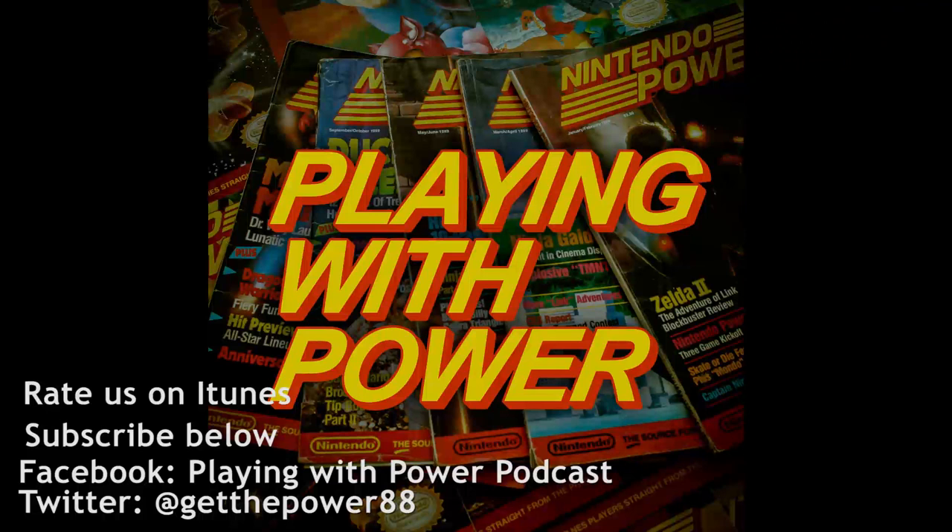Hello, welcome to Playing With Power podcast, the retrospective podcast about Nintendo Power magazine, the effect it had on our lives, and all the little gems and goodies that went into this quality publication. I'm your host Mike, and joining me is your other host Ben.